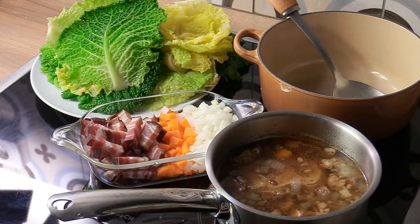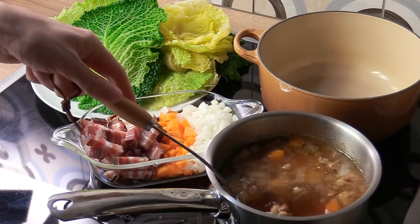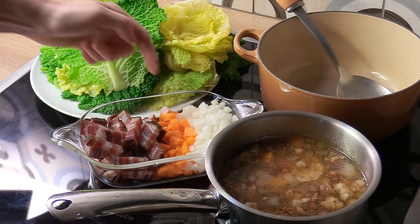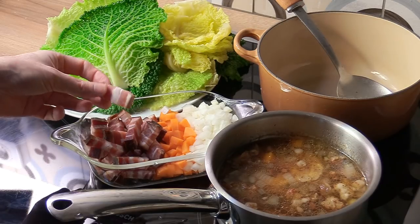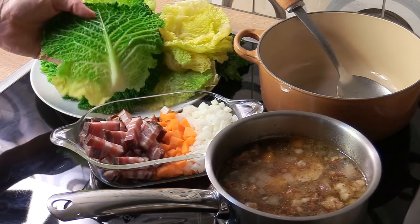Now for the mise en place — as always, the ingredients will be listed in the video description. You're going to need two cups of homemade stock, which I've made already. I'm going to use a casserole pot, a mirepoix of carrot, a mirepoix of onion. I've cut my bacon or pork belly into chunks and I've blanched my cabbage leaves — very important.